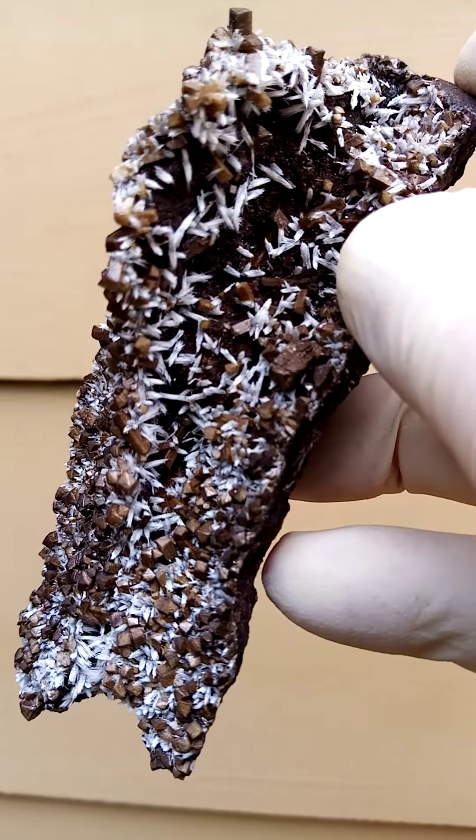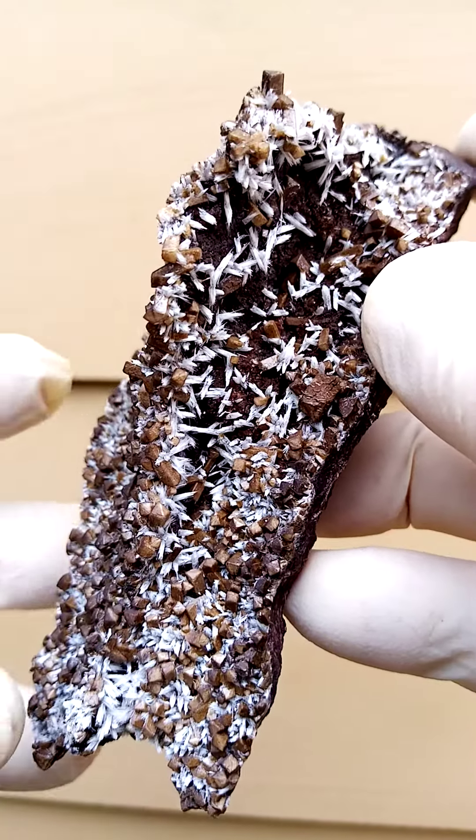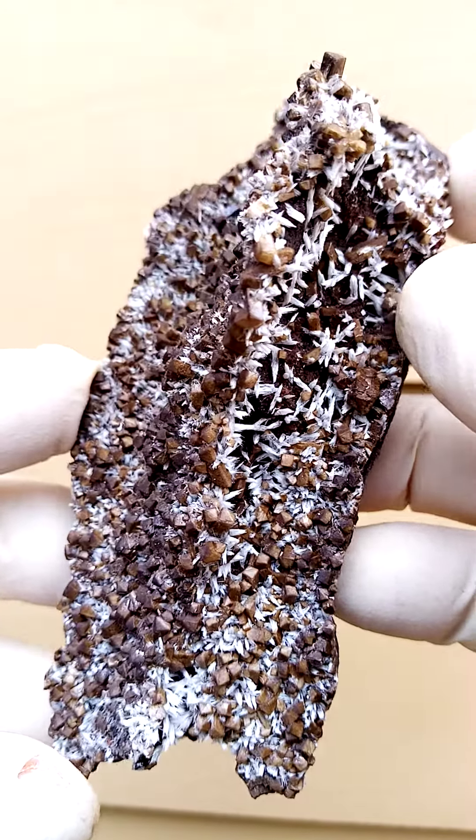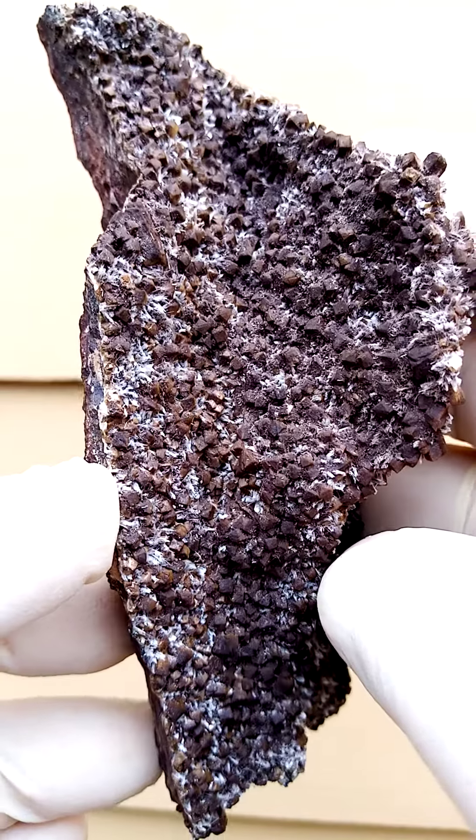Now as we go in and magnify a little bit, you'll see these beige Olmeite crystals with the Biltfonteinite — the white needles graying within them.